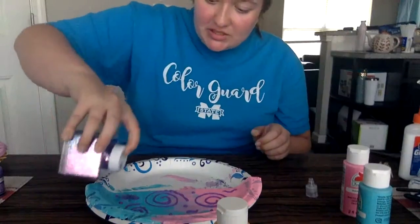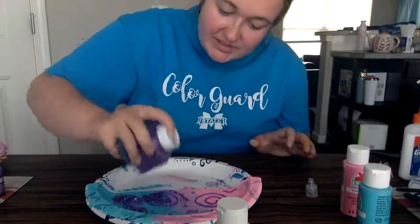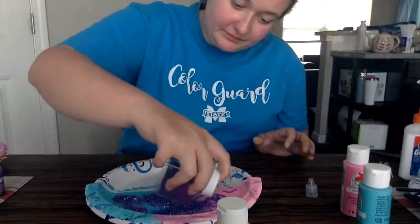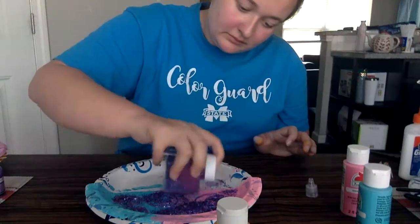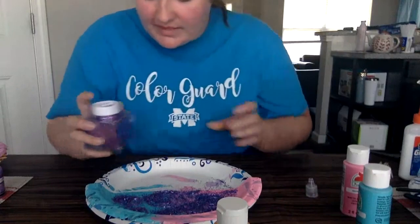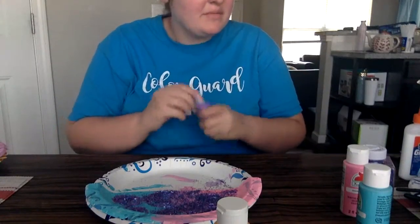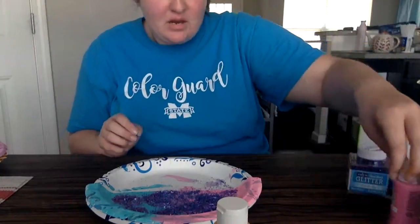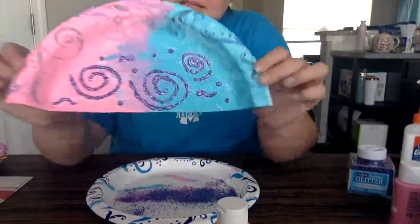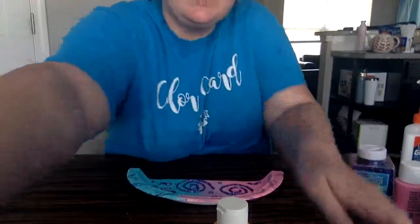Now I'm going to take my glitter and just sprinkle it onto the puffy paint designs. I really like pink and purple. Sometimes the glitter gets stuck so you have to shake it out a little. Try to cover all the designs you made with the puffy paint. Now put the glitter aside, make sure you put the lid back on your paint so you don't spill it. Pick up the plate, shake the glitter gently - see how all the designs are nice and glittery! You can put glitter on your other fish too if you want.